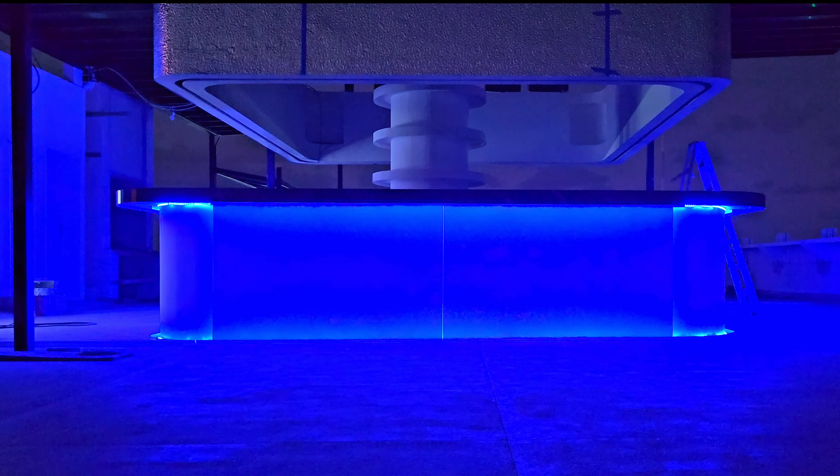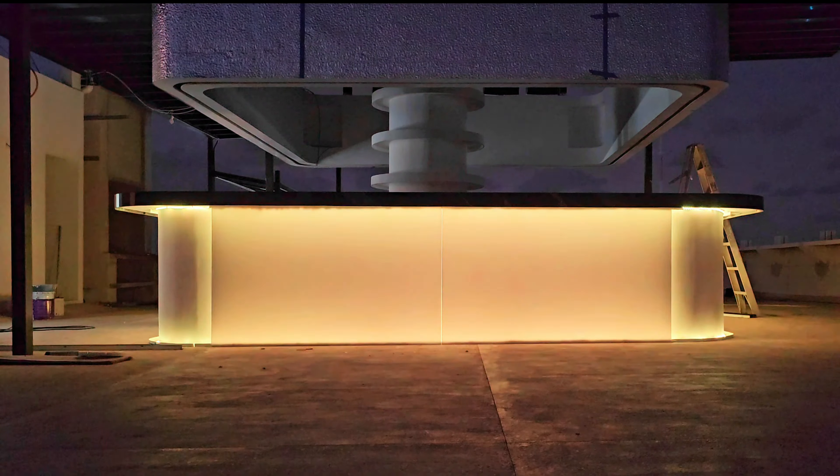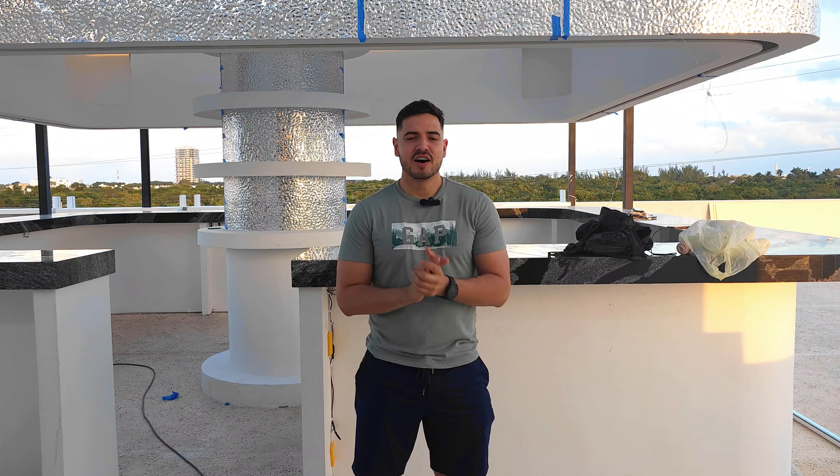What is up everybody? Welcome to Gadget Labs. In today's video, we're going to show you how to create this awesome LED bar all by yourself.